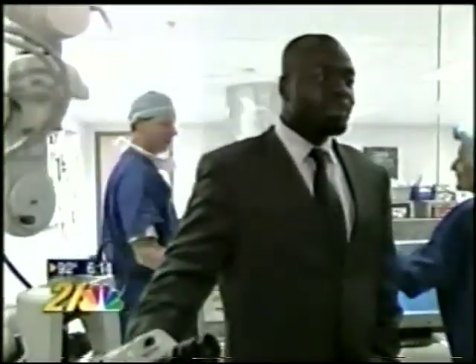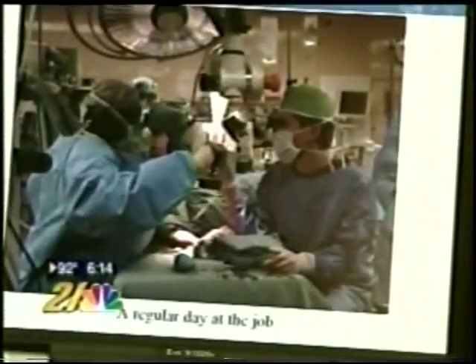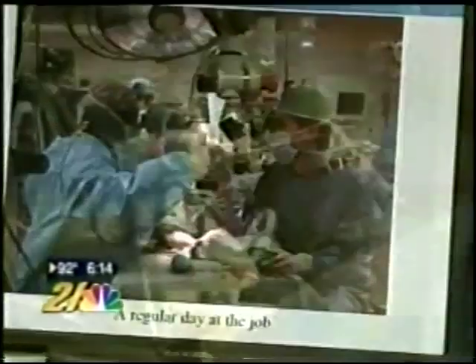Dr. Michael Obeng is a former college football player, over six feet tall, who performs this delicate surgery. He worked at the Harvard Medical School training hospital, Massachusetts General, under the man who pioneered micro-neurovascular surgery.